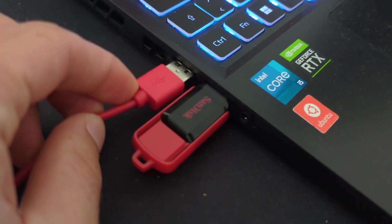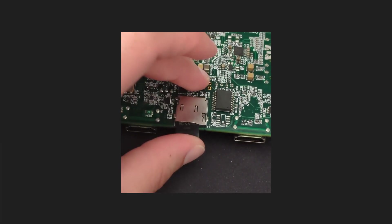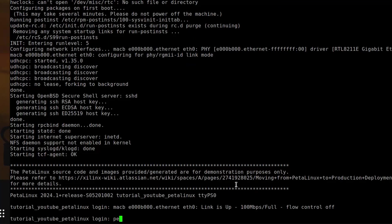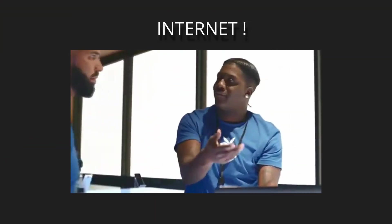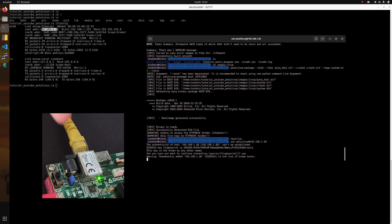Step nine: plug your board into your computer and set it to SD boot mode. Insert your SD card and turn it on. Open a UART hyperterminal and watch the magic happen. Log in as PetaLinux and you will be prompted to enter a new password. Step ten: your embedded Linux should handle networking out of the box, so you can plug in an internet cable and SSH into your embedded Linux.